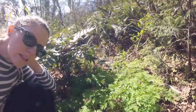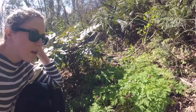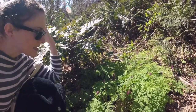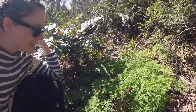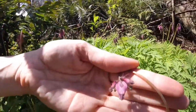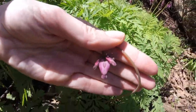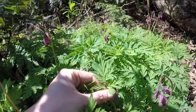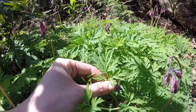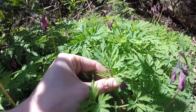Here's a plant that looks sort of like Stinky Bob, but this one is what we call a native plant and it does belong here, so I'm not going to pick it. It's called Bleeding Heart — can you see why? If you use your imagination it's a little bit heart-shaped. The leaves look similar to Stinky Bob but the flowers have a really different shape.